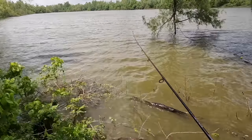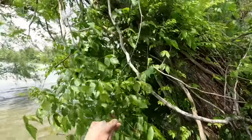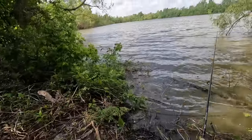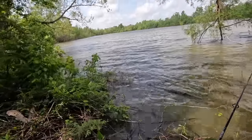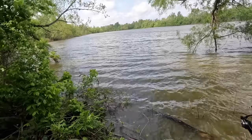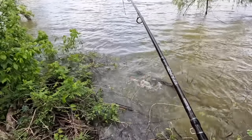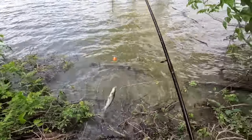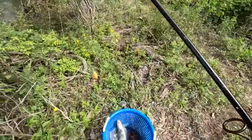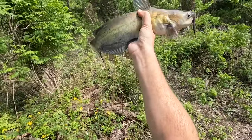Got him! Oh yes, there we go! Got our first catfish on today — a nice little channel cat!